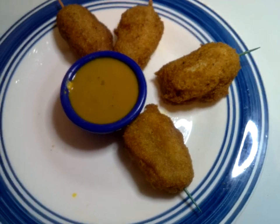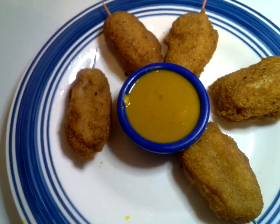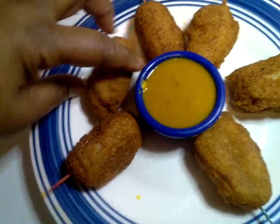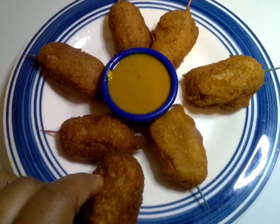We are making mini corn dogs in which we use banana weenies, and we made our batter up. We first of all had rolled our banana weenies in our flour and then our batter. And then we fried them off.